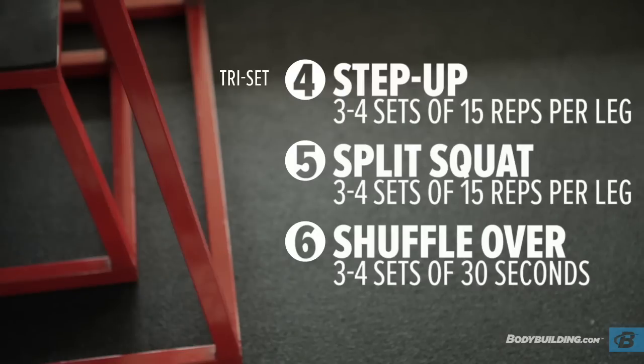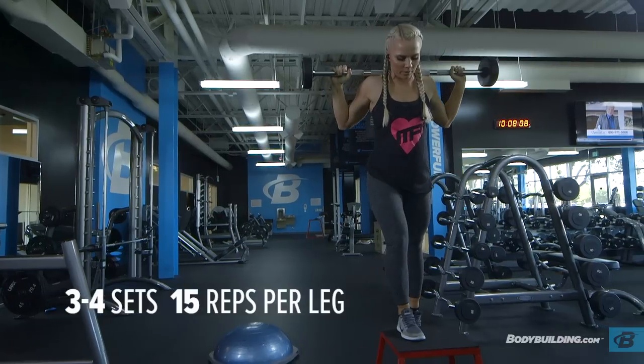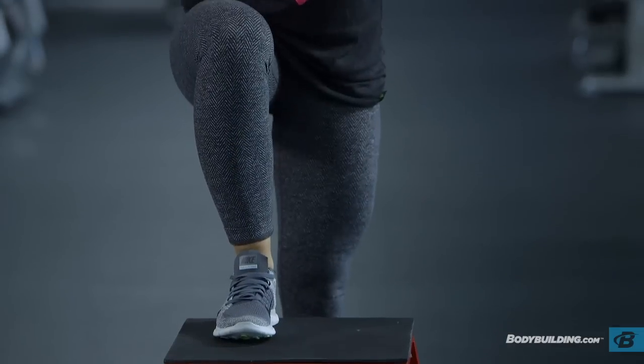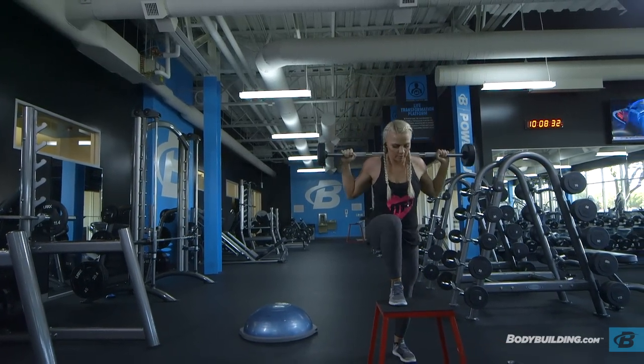Moving right into our second tri-set — we're going to be doing step-ups, split squats, and shuffle-overs. For the step-ups, we'll be doing 15 reps each leg. As you're performing the step-ups, you want to make sure to keep your weight in your heel the whole time to make sure that you're working your glutes and your hamstrings and keeping the weight out of your quads. There is no standard box height — just make sure to choose a height that's challenging for you.